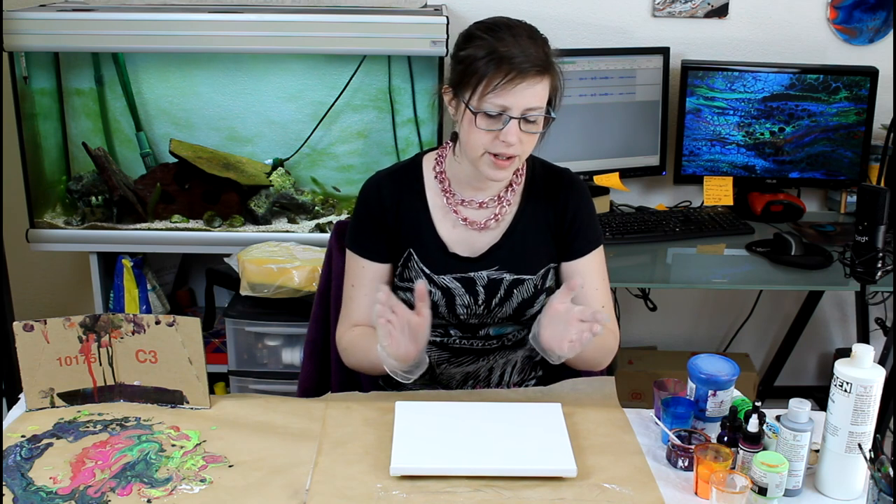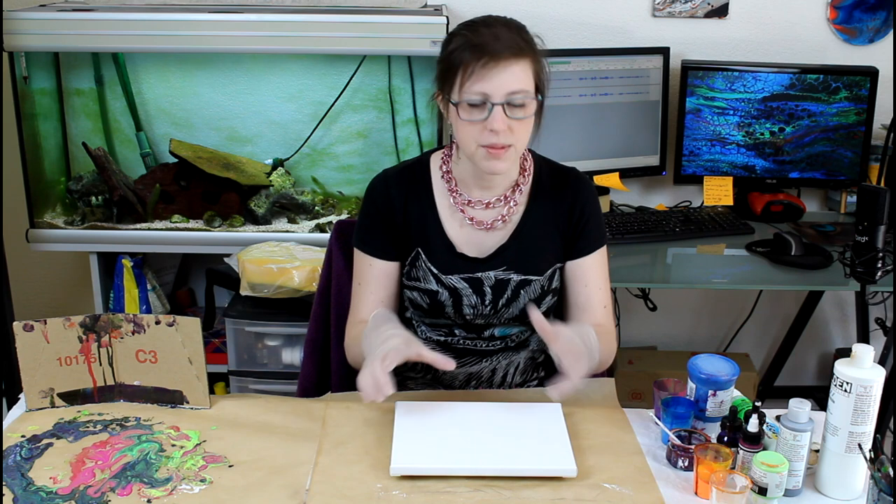I will start by doing a flip cup, because I love flip cup and it's an easy way to get the paint nicely mixed on the canvas.